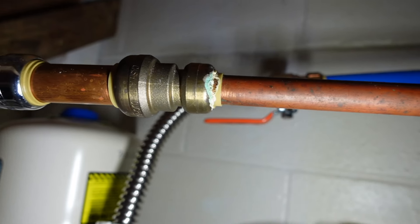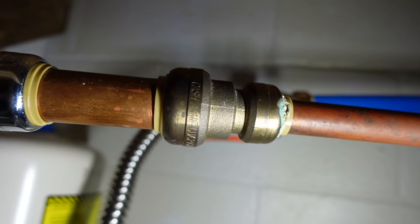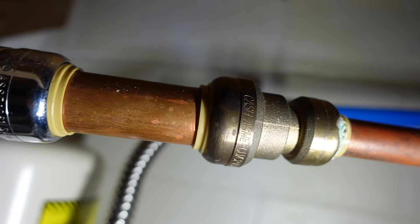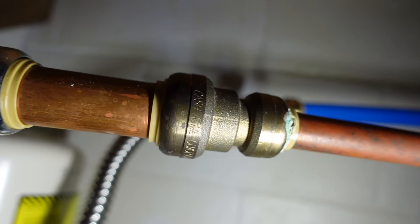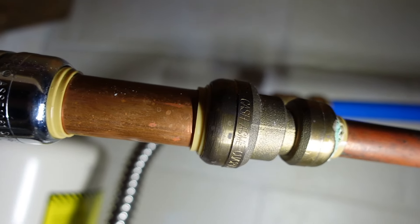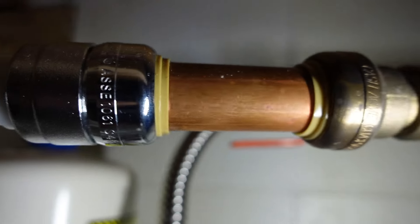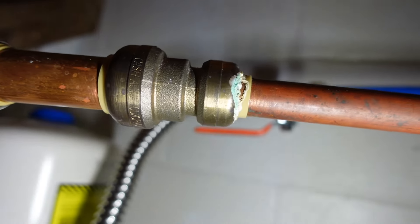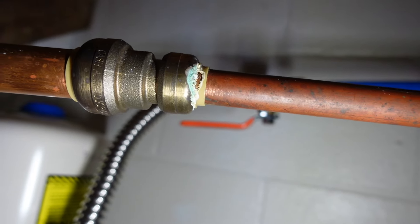It's interesting — I'm kind of just moving my camera around here. I've got a light on it, but you can kind of see what I'm talking about. It's only on that one side, the half-inch side. The three-quarters is doing really well — it looks like the day they put it on. This is verified about 18 years old according to the owner.